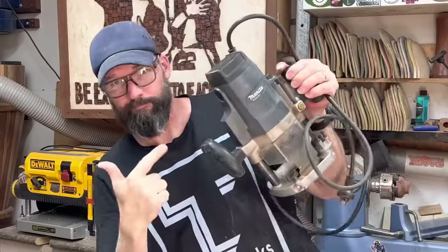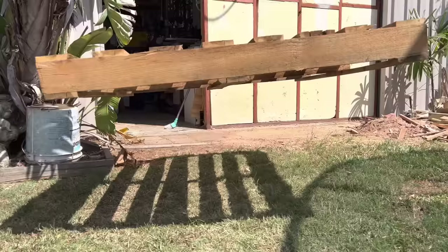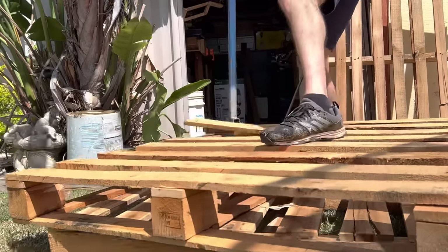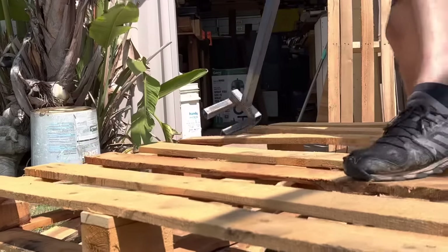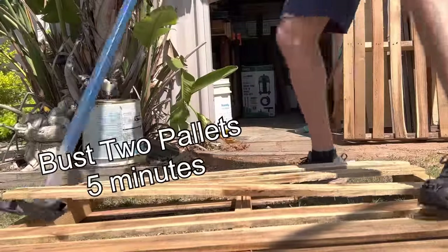I had the basic power tools: circular saw, router, a couple of drills, belt sander, and a sliding miter saw. The goal here is to see how long this table actually takes me and how much money I can make from pallets. Just remember, this is a hobby slash side hustle and I am pretty poor at valuing my own time when it comes to selling my products.